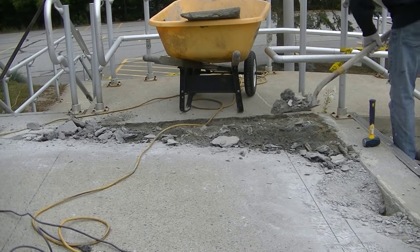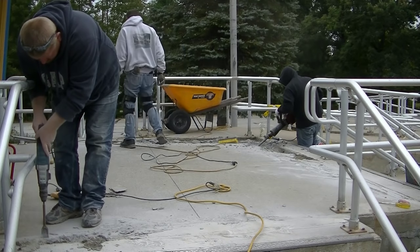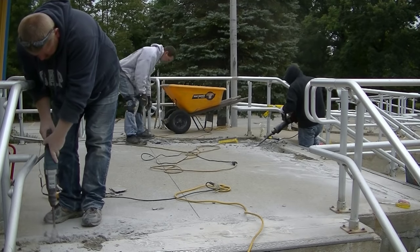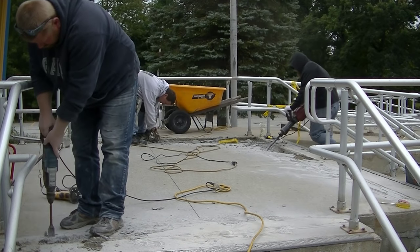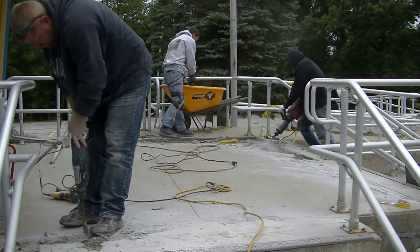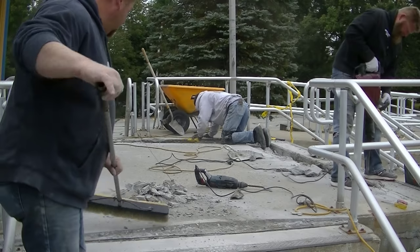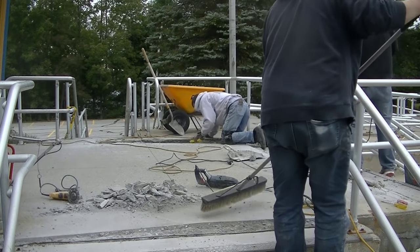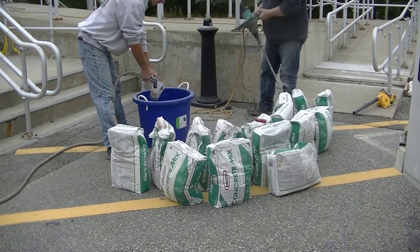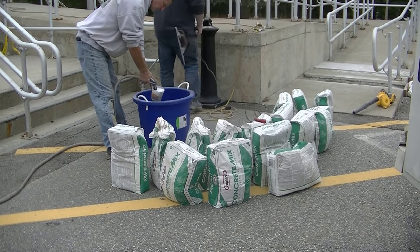First of all, you want to get into the good stuff — remove all that bad concrete, anything that's rotten. When you try to match back into something like we are here, it's much easier to match back into a nice straight saw-cut line instead of trying to feather it into a jagged broken edge. The straighter the lines the better, so that's what we did — we cut those lines out and got it all cleaned out.